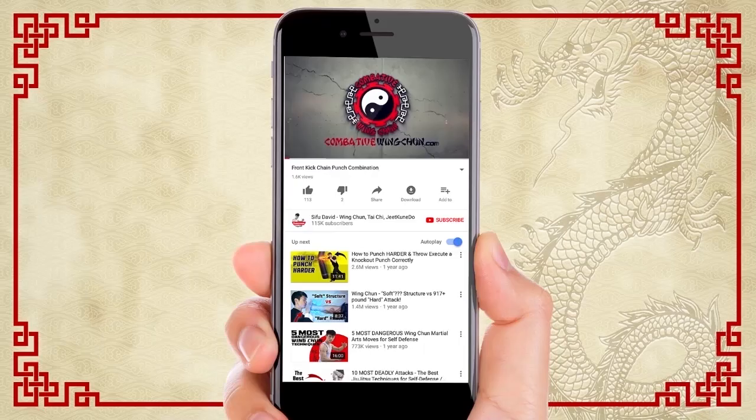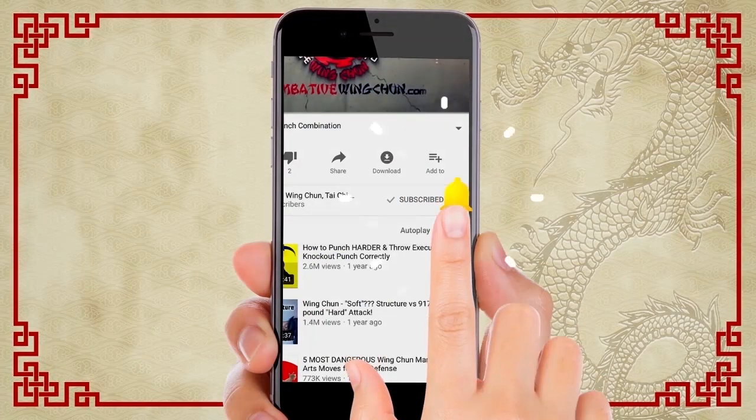So those are the first 10 moves in Yip Man's Wing Chun 116-move form. We showed you the applications of how to recover when you're in a bad position, and interpreting what that Wing Chun wooden dummy form is for. I hope you enjoyed these lessons. If you like this video, make sure you comment, like, and subscribe — share it with your friends. Until next time, train hard and train safe.